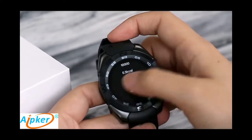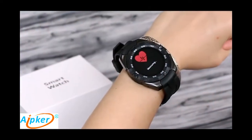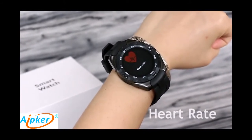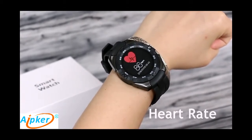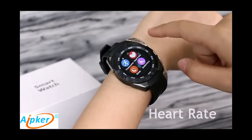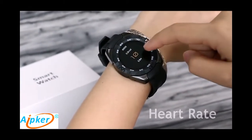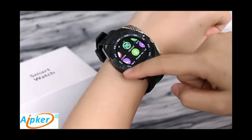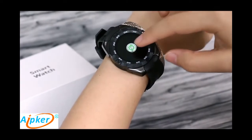The main features of this smartwatch include all-day pedometer, heart rate monitor, and sleep monitor. It also has a sedentary reminder. These are your healthy helper features.